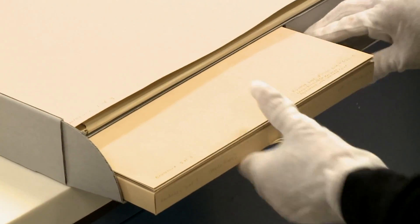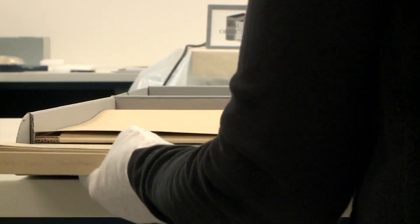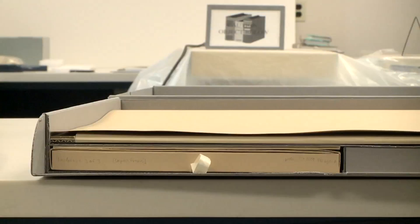Smaller items usually are housed underneath. This is a little four-flap folder box that we make for items that are going to be housed in a more sturdy box.